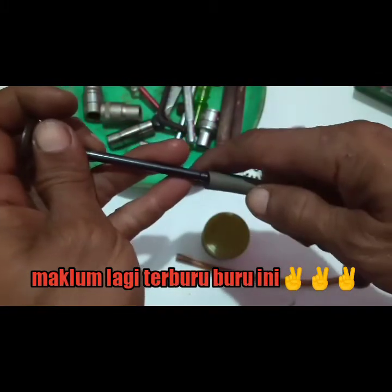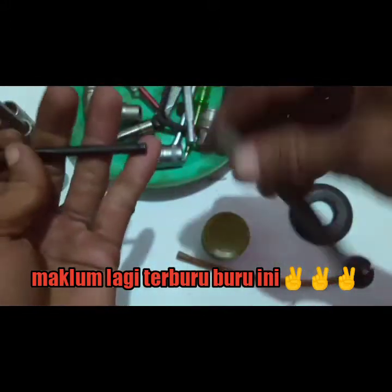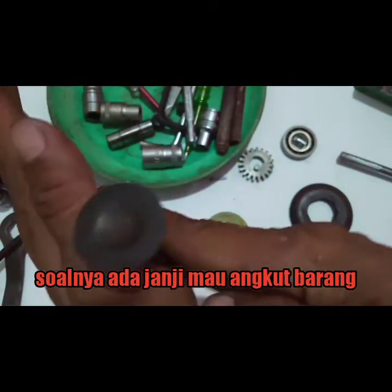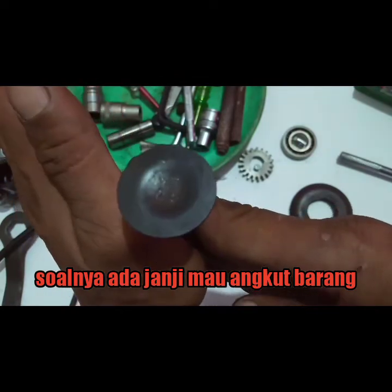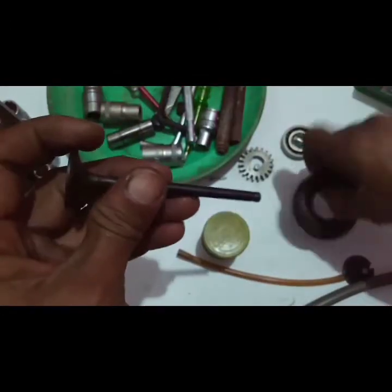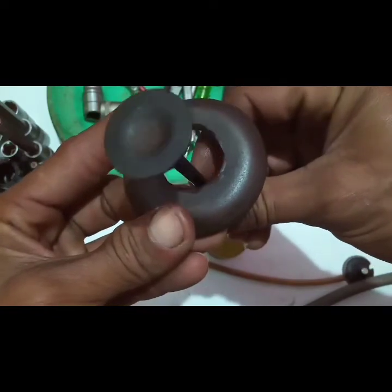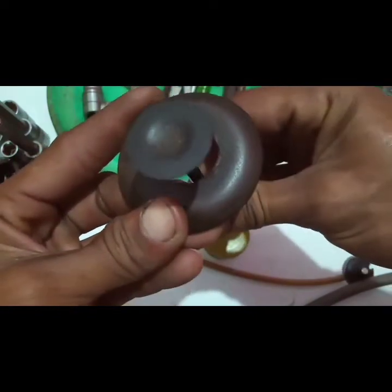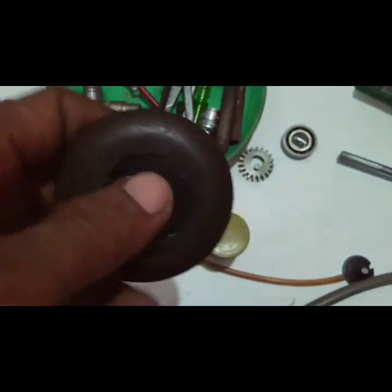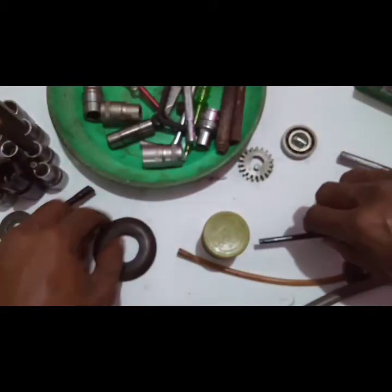Pasangkan selang bensin ke sini. Caranya — ibaratkan ini sudah terpasang — begini: ketika ditarik ke belakang, posisinya harus mengangkat ke atas, kemudian ditekan lagi ke bawah, menggesek bagian ini. Ke atas, tarik, turun ke bawah, menggesek begini. Begitu dan begitu seterusnya. Jadi secara singkat seperti itu.